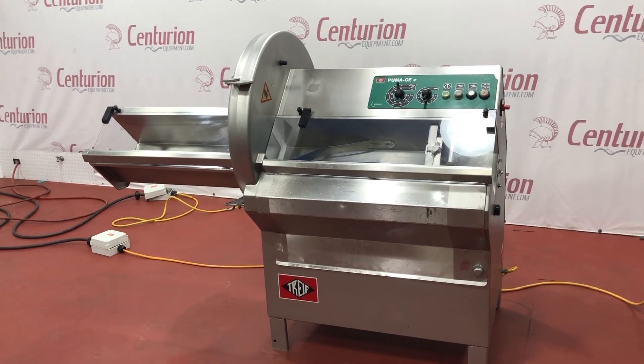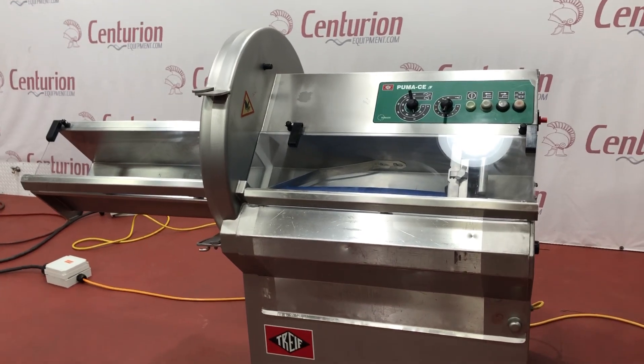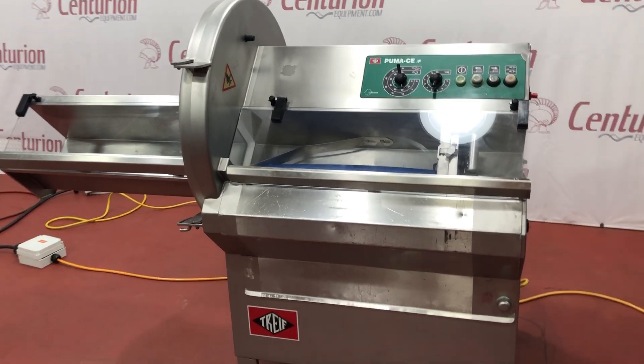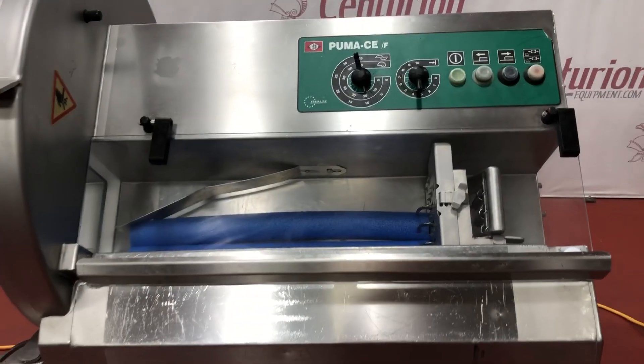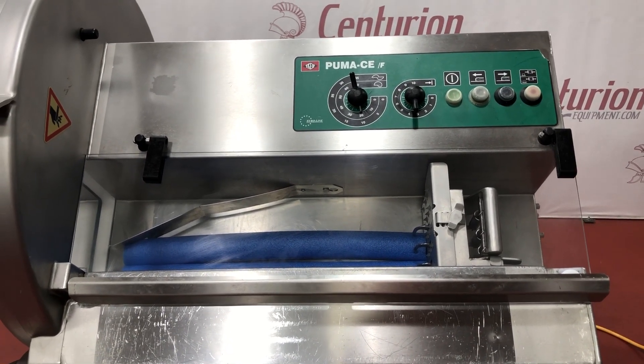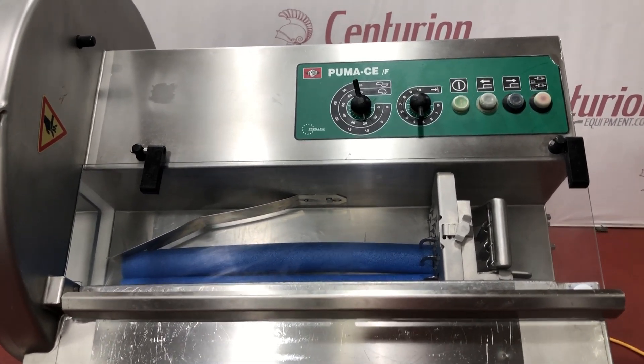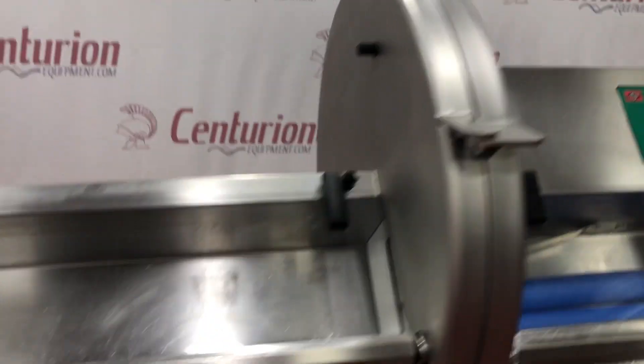Here we have our stock number 5798, the Treif Puma Slicer. You can see we've got some product in here. There are the controls for thickness and the return of the gripper here. We're going to go ahead and show you the blade inside here.